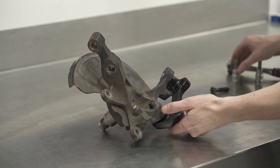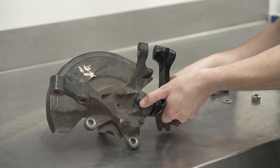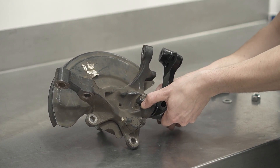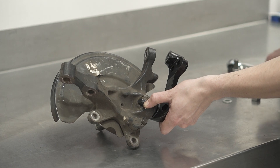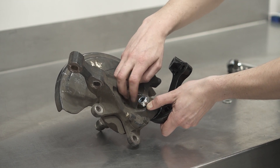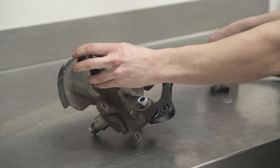We now need to adjust the height of that shank so that the roll center body sits flush against the knuckle with no gap while the taper is seated. Go ahead and put the nut onto the top of the shank to hold it in place for now.